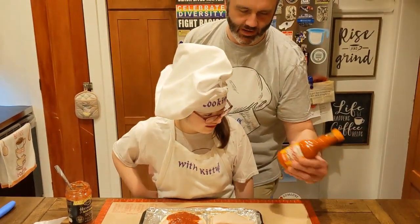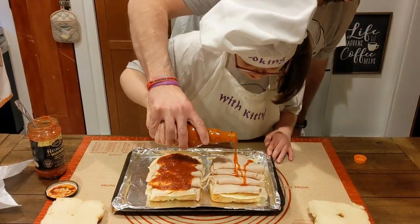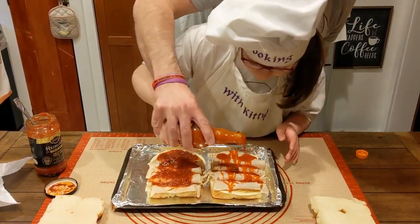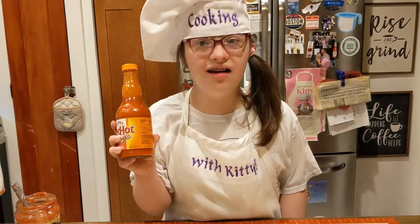Over here we want to put some buffalo on, right? Yes. You like it spicy? This is actually a ridiculous spice — it's Frank's! Pour that on everything!